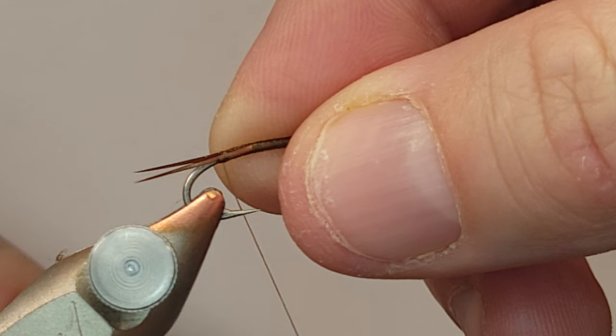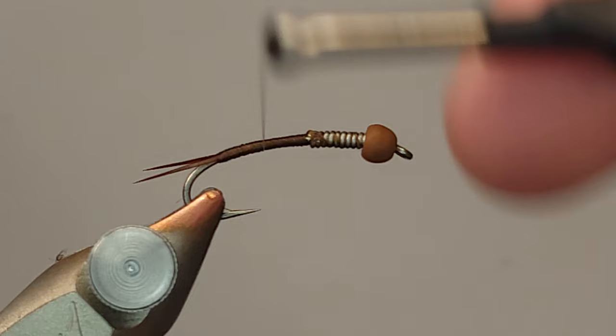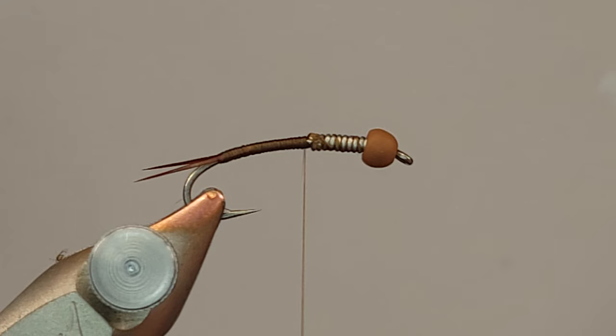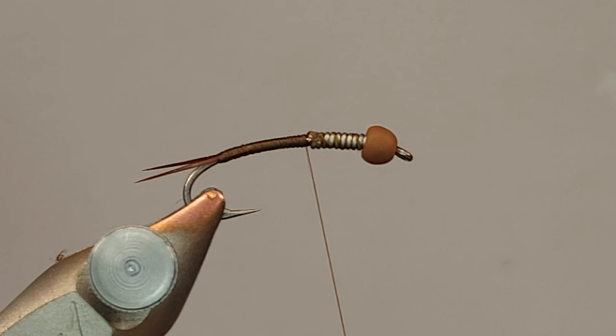I want to point out that these are not goose biots. I know goose biots tend to be the standard most people use for their nymphs, but I find them to be a little oversized. If you look at a copper john online, those biots are big and thick. But if you look at an actual nymph, you never see a situation where the nymph is dominated by the size of its tail. It just doesn't make any sense.